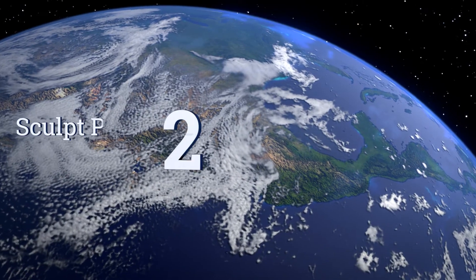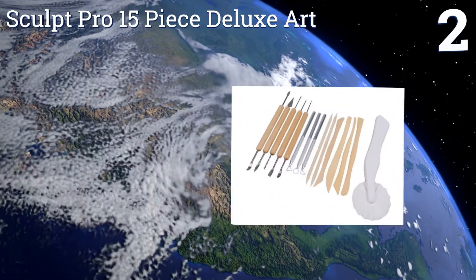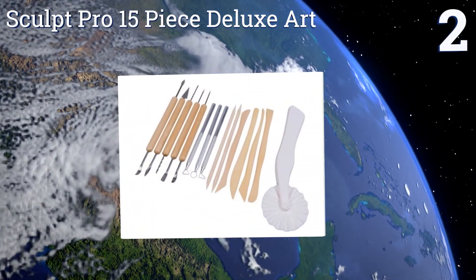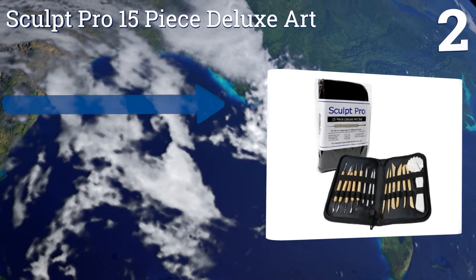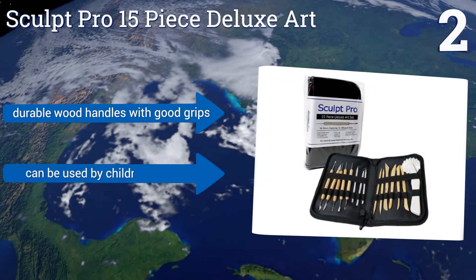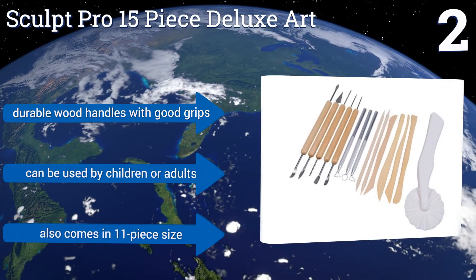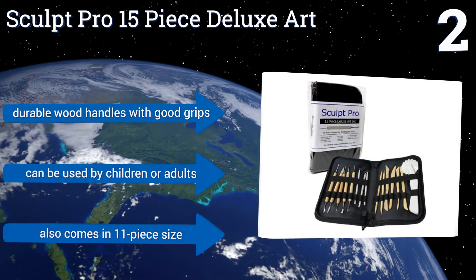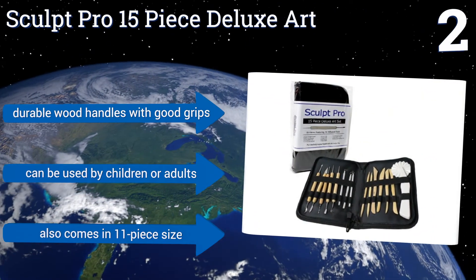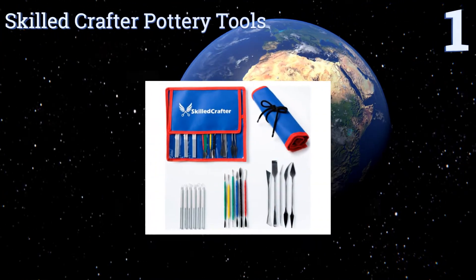At number two, the Sculpt Pro 15-piece deluxe art set is a high quality, compact kit that's perfect for beginners and professionals alike. All dual-sided items come secured in a lightweight but protective black carrying case, making it ideal for the traveling hobbyist. It's equipped with durable wood handles with a good grip and can be used by children or adults. It also comes in an 11-piece size.